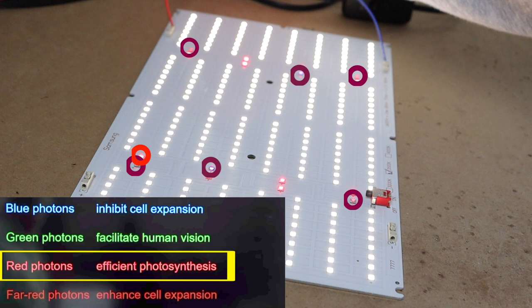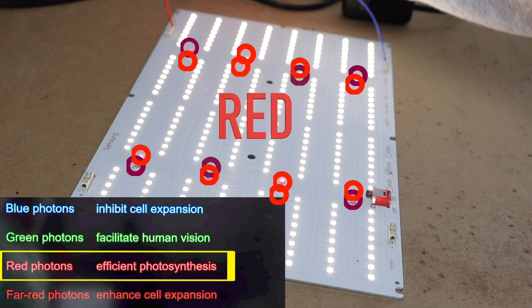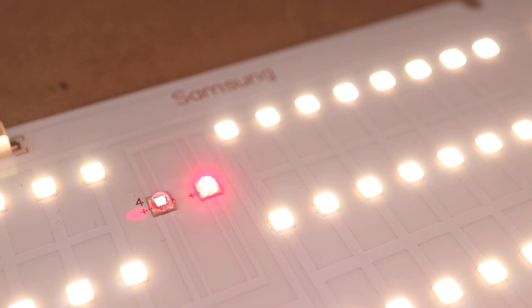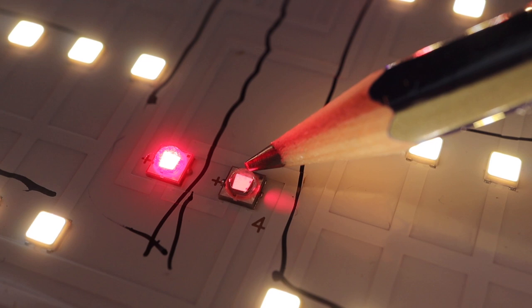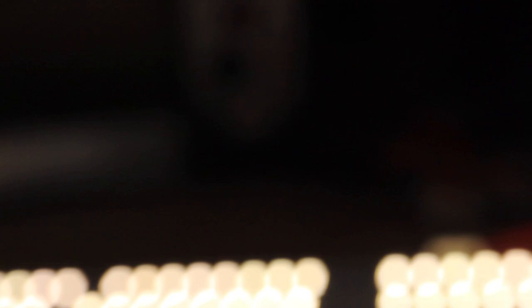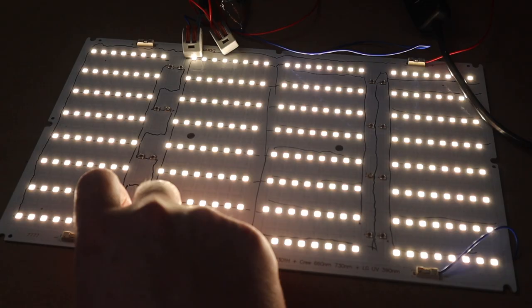Some people may say UV ultraviolet is important for plants, but I couldn't find evidence for that, and it's probably dangerous for eyesight. The last thing we add is a lot of red — red is for efficient photosynthesis, it's the bread and butter for our plants. The red and far red chips are quality units made by Cree, an American company. They are high power chips — one of them makes as much or more light than four of the white ones. The far red chip appears dim because our eyes cannot see far red very well. These LEDs also have a clear plastic lens on top to focus the light toward the plants.